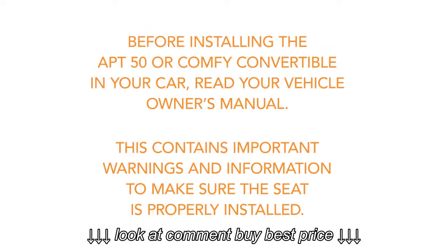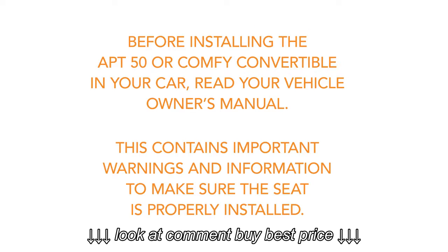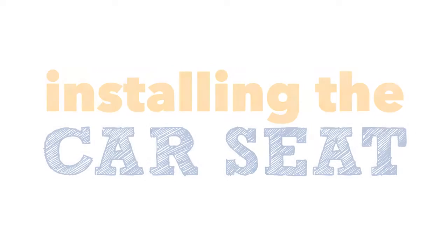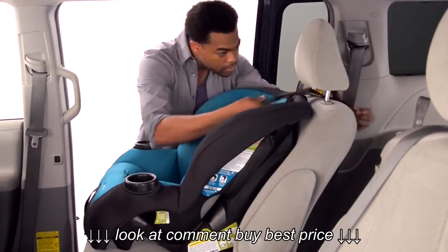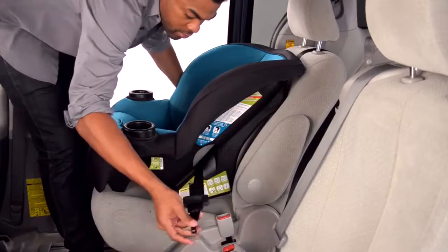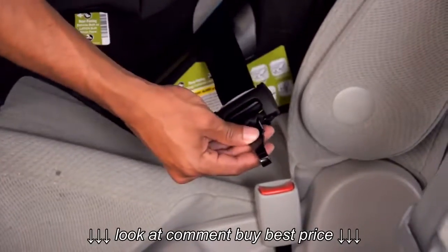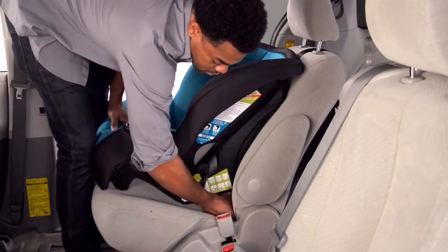Before installing the APT 50 or Comfy Convertible in your car, read your vehicle owner's manual. This contains important warnings and information to make sure the seat is properly installed. Place the car seat in the vehicle, making it flush with the seat. Loosely attach the tether. Then feed the latch belt through the forward facing belt path, taking care not to twist the belt. Attach the latch hooks to the latch anchor locations in your vehicle.